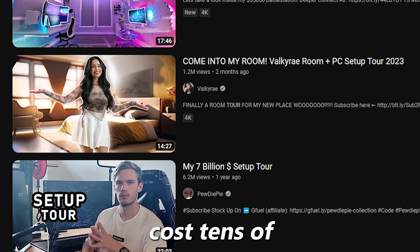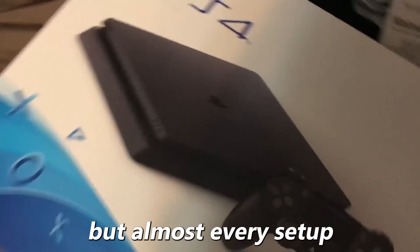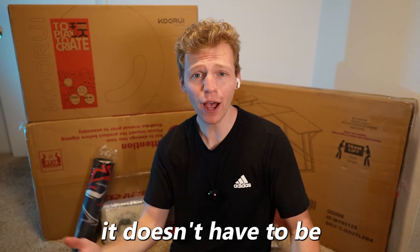A lot of gaming setups you see online cost tens of thousands of dollars and are compiled of years of upgrading gear. But almost every setup starts at the same spot — you're gaming on a console with a cheap TV and a really bad chair, just dreaming of the day you can upgrade. Well, it doesn't have to be like that.